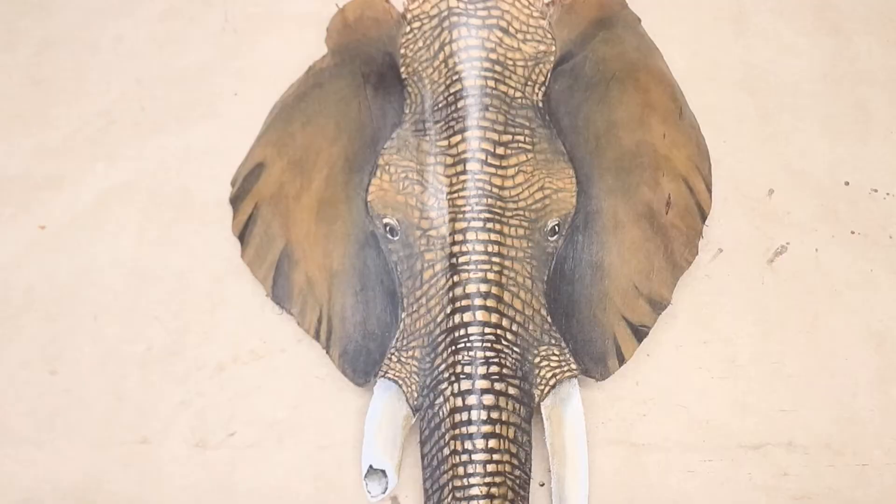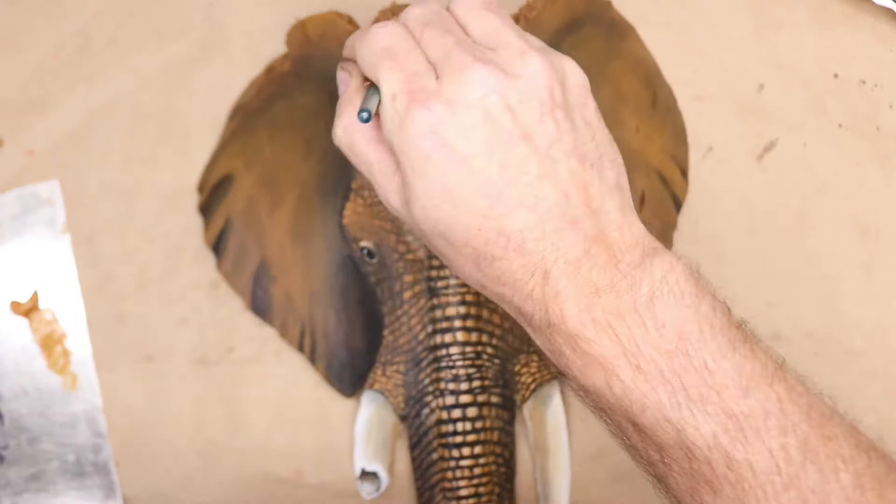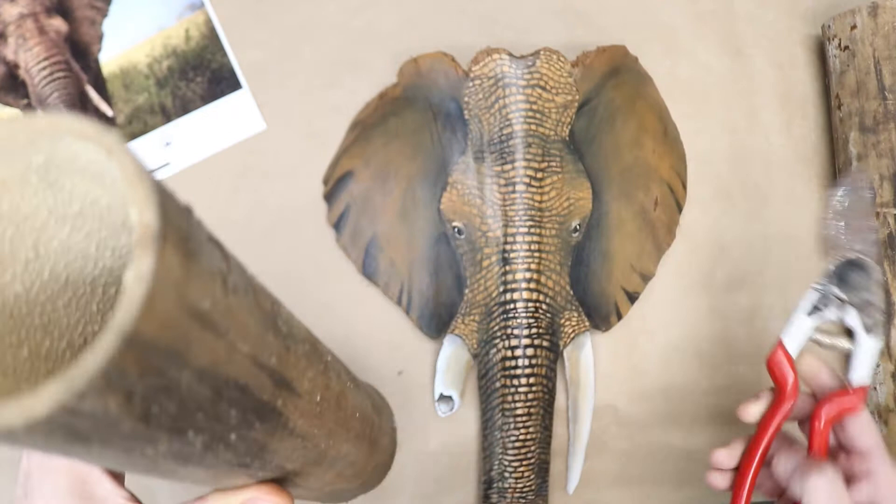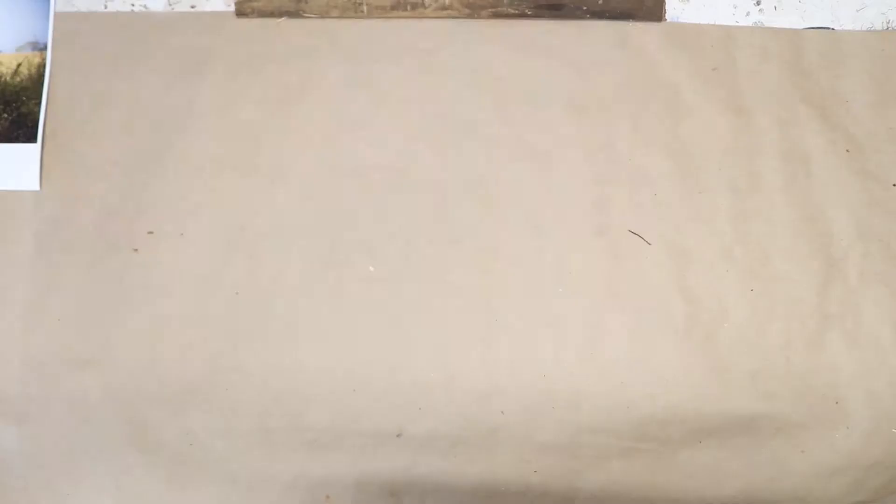I am still just not happy with this, so I added another coat of raw sienna. I decided to step back and make a plaque for the back of this elephant — just add another element to the elephant.